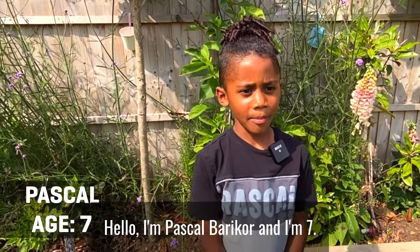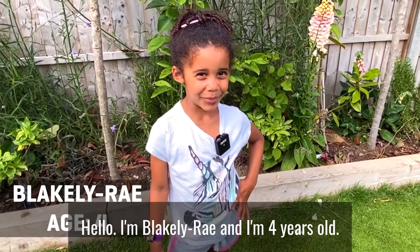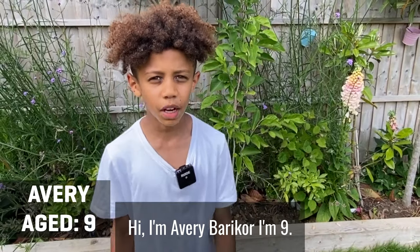Hello, I'm Pascal Barakor and I'm seven. Hello, I'm Blake Luray and I'm four years old. Hi, I'm Avery Barakor and I'm nine.